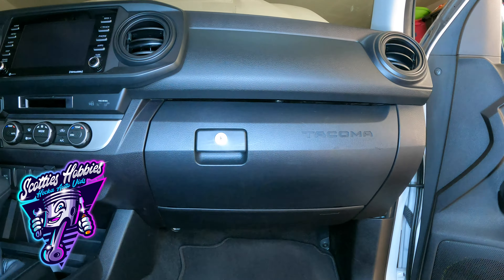Right here in the glove box — open the glove box, take everything out, and you'll find this little door. It tells you to slide it up, and it comes right off. Super easy, self-explanatory.